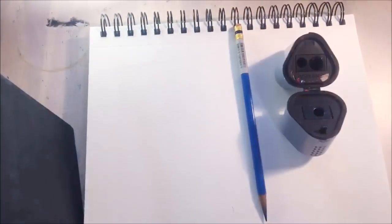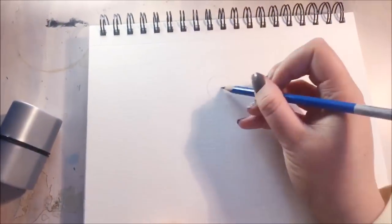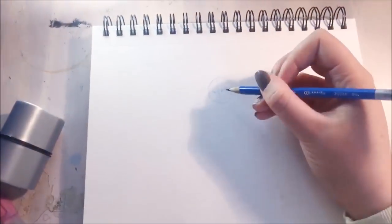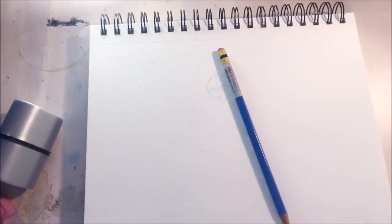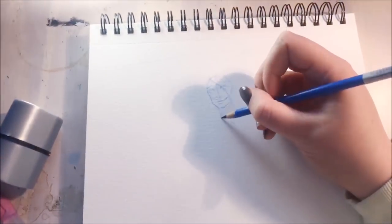Hello everybody! Today's video is a little bit different because it's going to be a traditional art video. I've been doing so many digital drawings lately I wanted to change things up a bit, so I did a little biro drawing and coloured it in with inks, and it was just so fun for me.